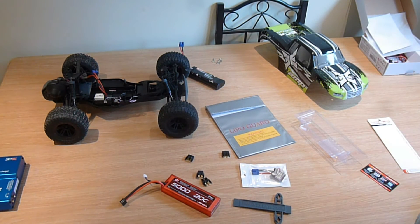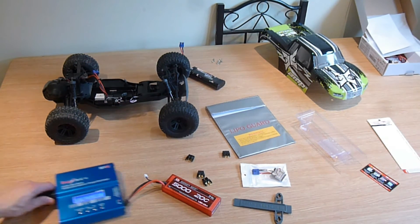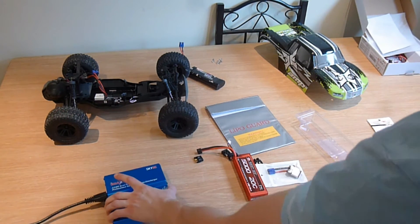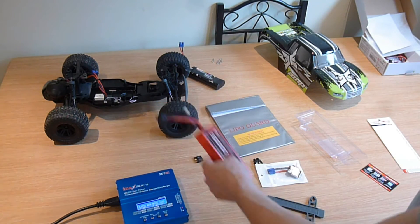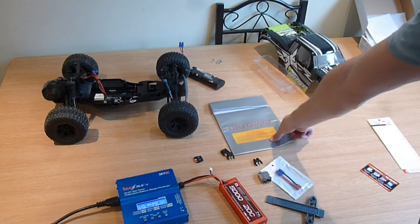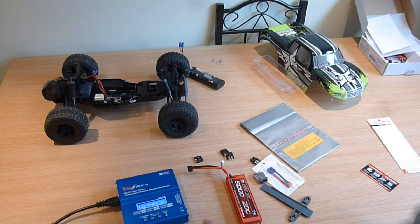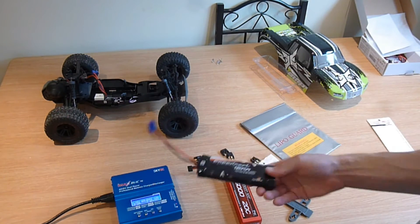Now we need a charger. This is the IMAX B6AC V2 — sounds like an aeroplane. This charger cost me about £50. The battery is £25. The EC3 connector cable was about £3-4, the voltage alarm about £3, and the guard bag a couple of pounds. So all in all you're looking at around £80, give or take postage and packaging — all of that just to replace the standard battery.